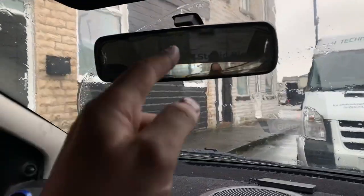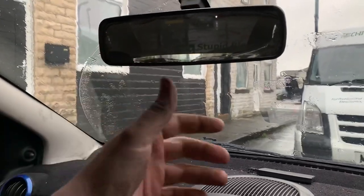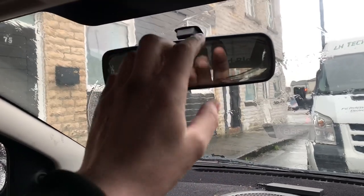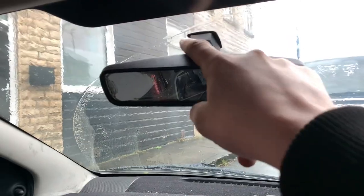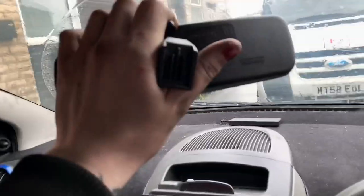First, before I can do anything with this, I'll have to take the mirror off, which possibly sounds easier than it is. You should be able to just — there's like a metal hook which goes over it, so to remove the mirror you should just pull it towards you. That was easier than I thought it was going to be.